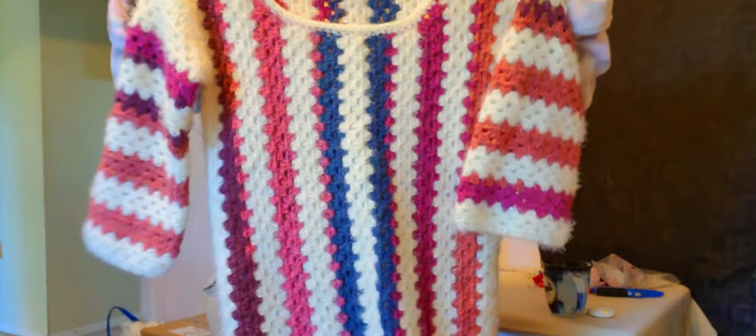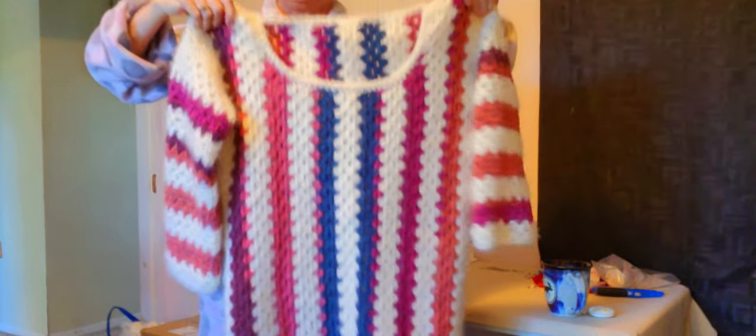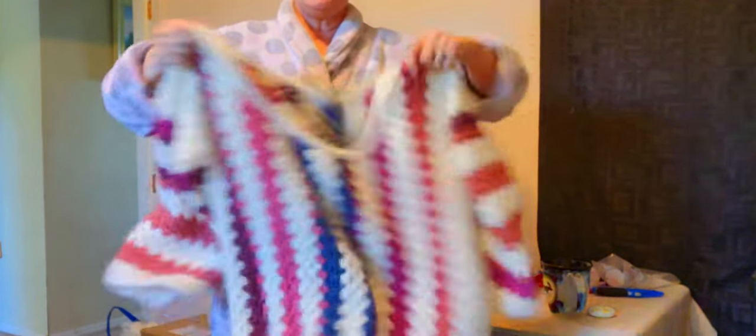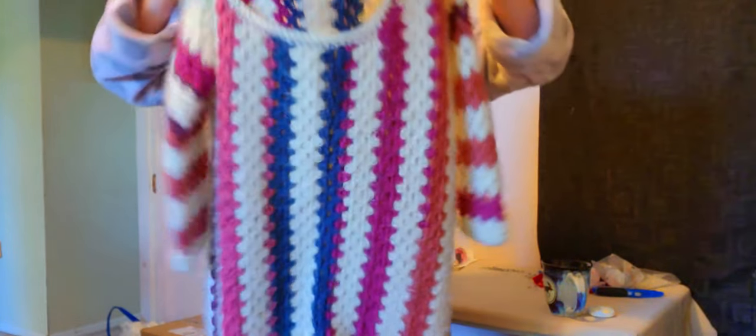Here it is! We're finished! It's all done. Thank goodness. I will never do that again — never. That was as difficult as doing a sweater.